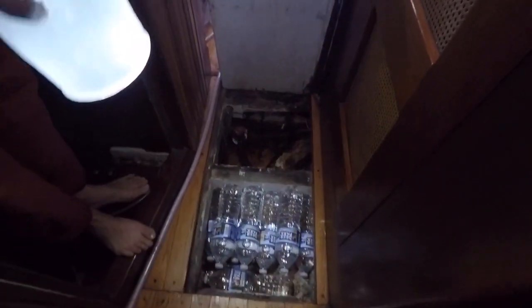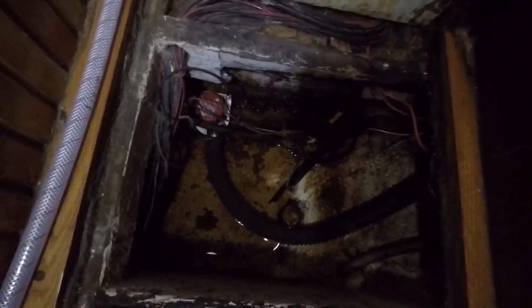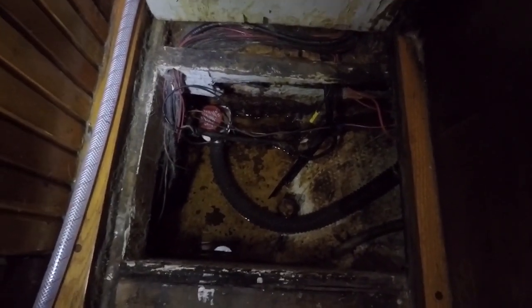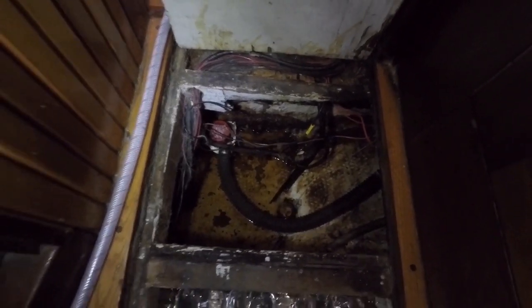In this little hallway we have more water bottles, and this is our forward sump. The condensate from the air conditioner drips down into here and this pump dumps it out. It's also our forward rescue pump in case we hole the hull forward.